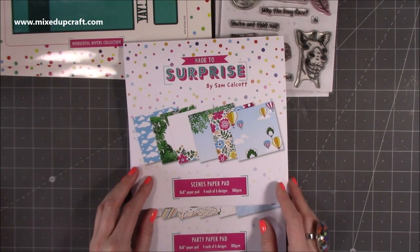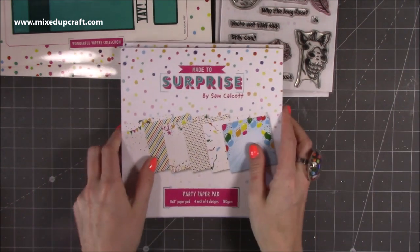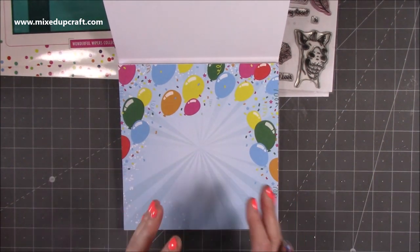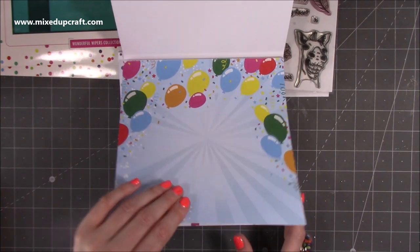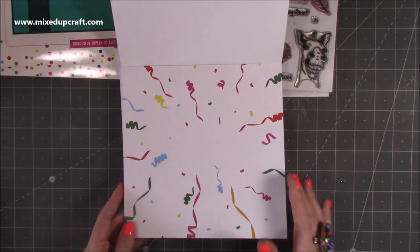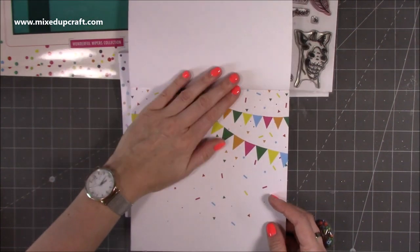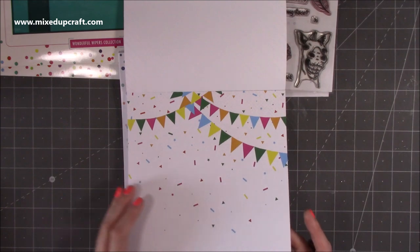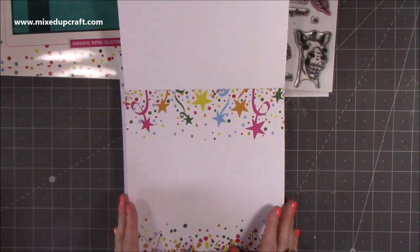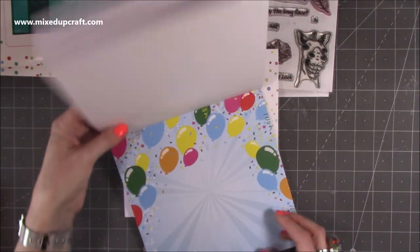This Scenes pad gives you four each of six designs. Then there's the celebration paper pad — just perfect for any birthday occasion and I love the papers in this one. You get a beautiful balloon scene, an empty space for you to build the scene, streamers, love the stripes — you can never have too many stripes. Another favourite that looks brilliant on the cards, some polka dots, and ones with stars — really really fun. Four each of six designs in that one as well.